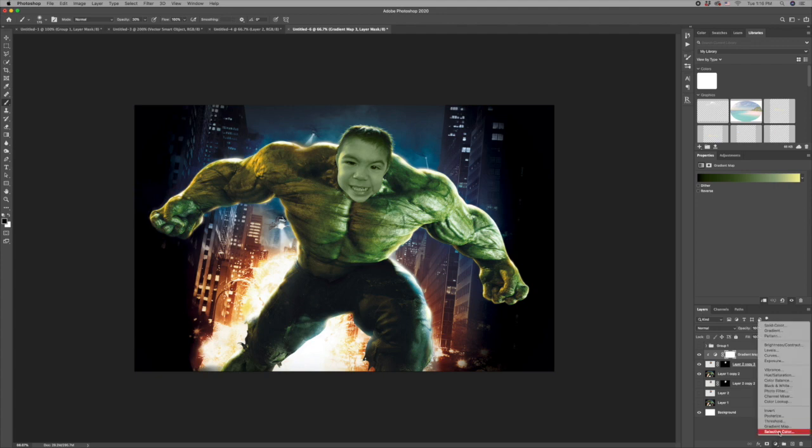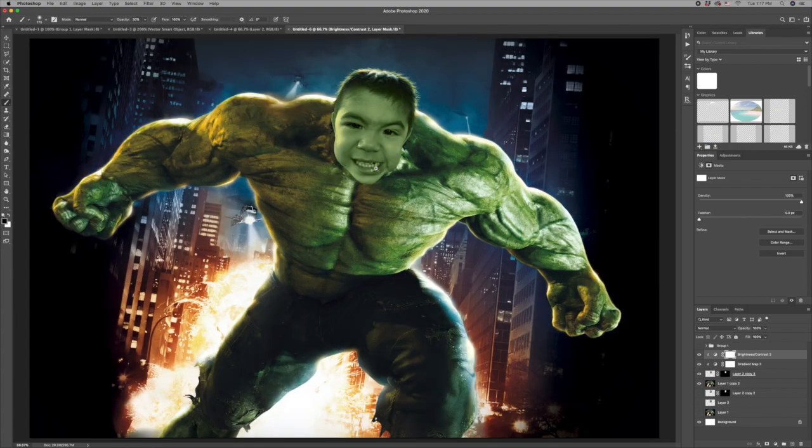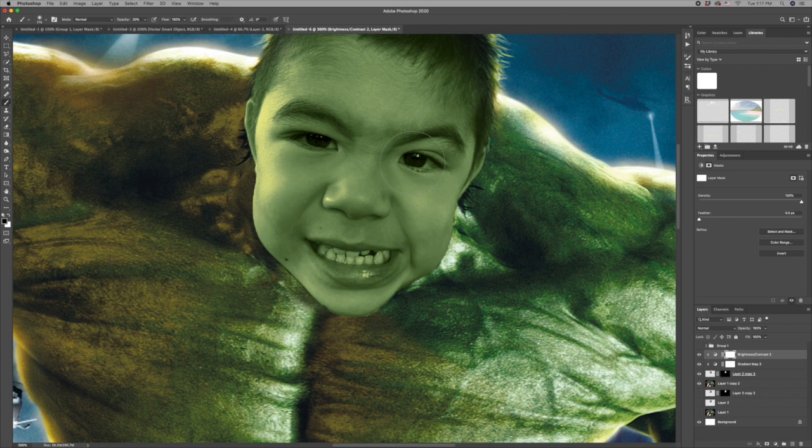Once we have the gradient map where we like it, we want to add a brightness/contrast adjustment layer clipped to the layer below. I'll take the brightness down a little bit and bring the contrast way up. Then I'll zoom in and paint away a little bit on the eye area with my brush tool at 30% opacity to lighten those guys up.